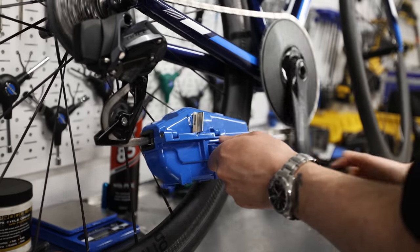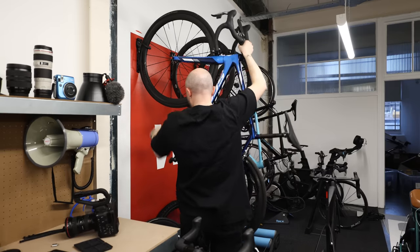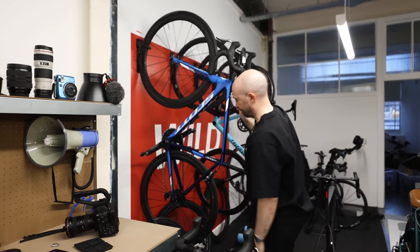Another bike wash mistake: not lubing your bike after you've washed it. If you've cleaned it and it's completely dried, you need to put lubrication on it. Otherwise, if you store it somewhere humid — like a shed or warm, wet conditions — it'll rust up. If you're in a hurry, GT-85 will work on everything except your brakes. Oil your chain if you can and you'll have a much happier bike.